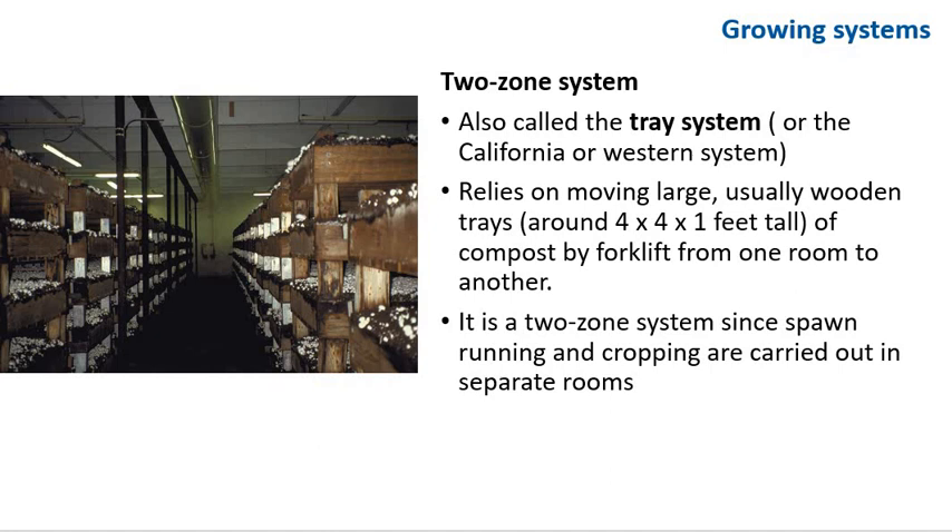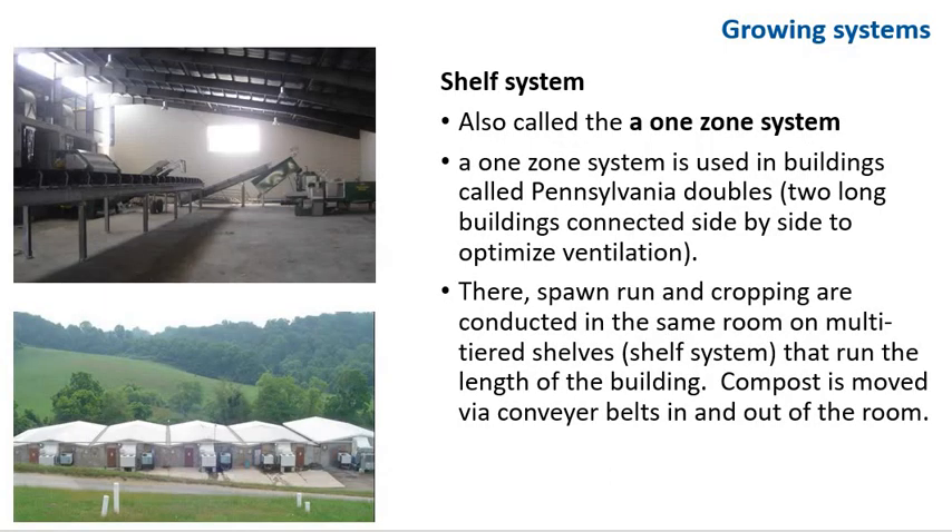There are several types of growing systems used in the mushroom industry. The tray system, also called the California or Western system, relies on moving large, usually wooden trays — around 4 feet by 4 feet by 1 foot tall — of compost by forklift from one room to another. It's a two-zone system since spawn running and cropping are carried out in separate rooms. In the eastern United States, a one-zone system is used in buildings called the Pennsylvania Double, which are two long buildings connected side by side to optimize ventilation. There, spawn run and cropping are conducted in the same room on multiple-tier shelves — that's why it's called a shelf system — running the length of the building. Compost is moved via conveyor belts in and out of the room.